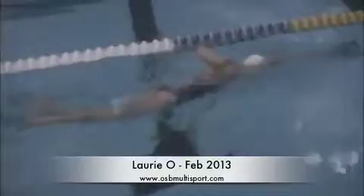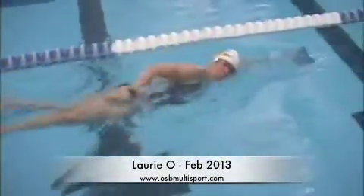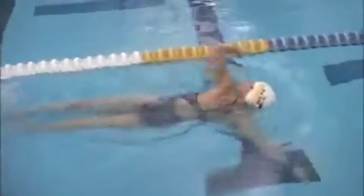Here's Lori. Extension is looking really good, body position is good, breathing is comfortable. Head is coming up just a little bit when you turn to breathe, but nothing terrible there.